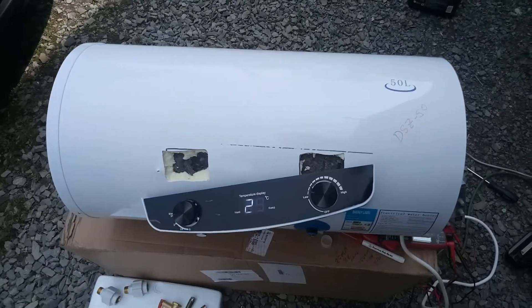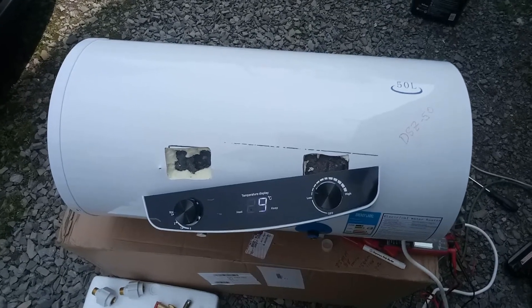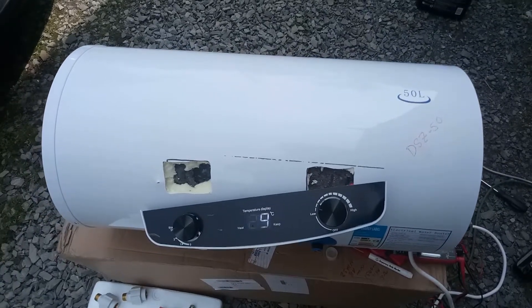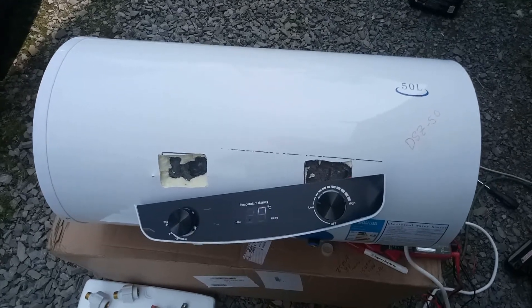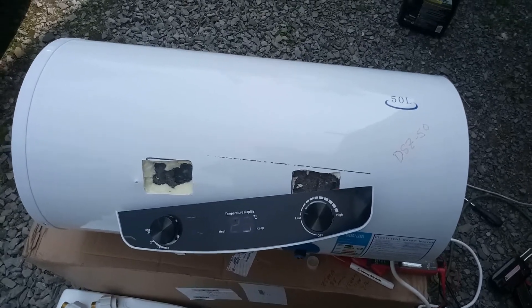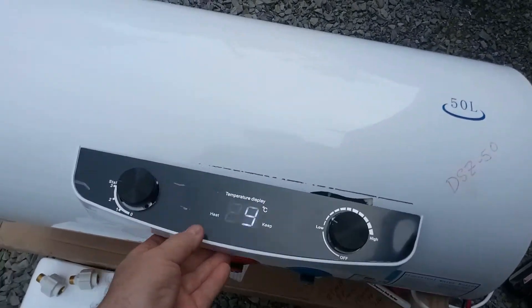My water heater for the camp started leaking — one of the two I have in series — so I decided to get a new one. I chose one of these 50-liter units, that's about 13 gallons. This is a horizontal unit that mounts on a wall. It's about 32 inches long.